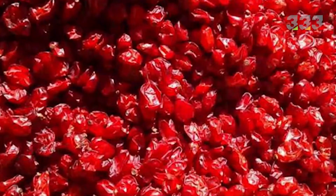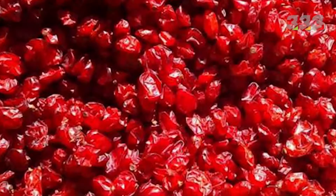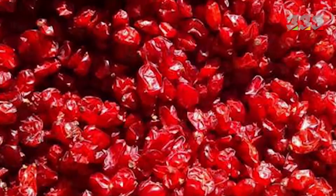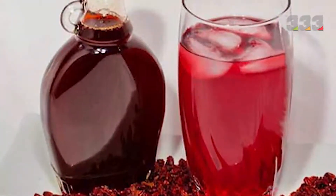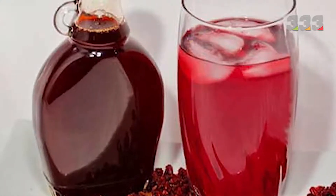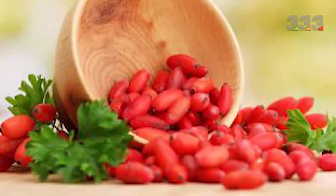Now let's talk about how to prepare and use barberry juice. You can use two methods to prepare natural barberry juice. The first method: clean and wash 250 grams of black barberry, then pour it into a non-metal container, add eight glasses of water, and leave the barberry to soak. After 24 hours, pour it into a blender and mix thoroughly. Strain the mixture and pour it into barberry juice containers.